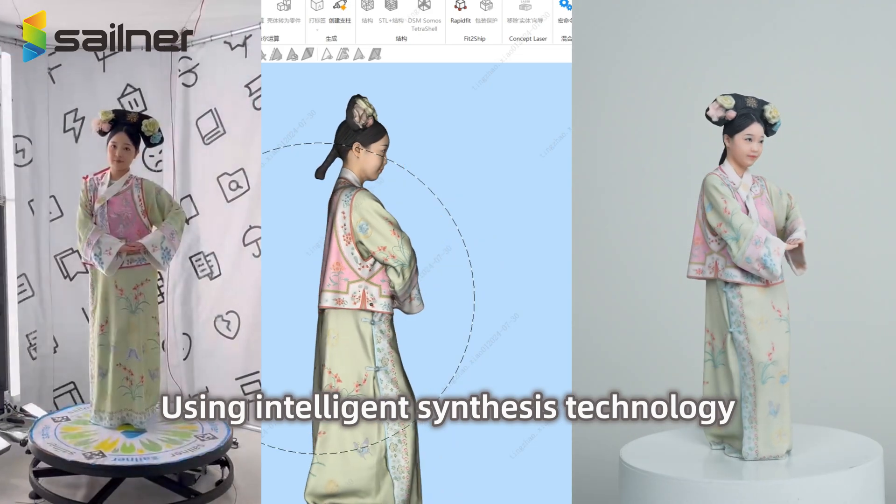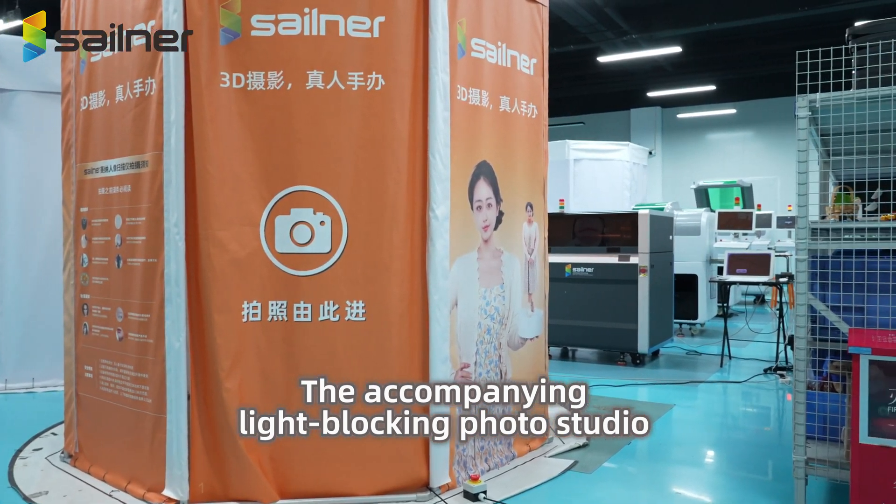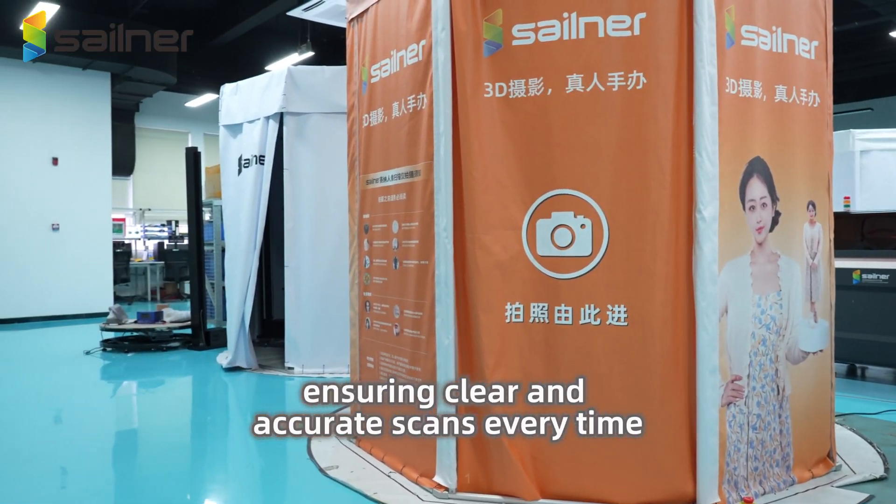Using intelligent synthesis technology, it perfectly replicates every detail of the subject. The accompanying light-blocking photo studio effectively isolates ambient light interference, ensuring clear and accurate scans every time.